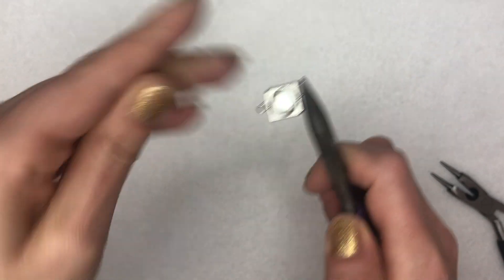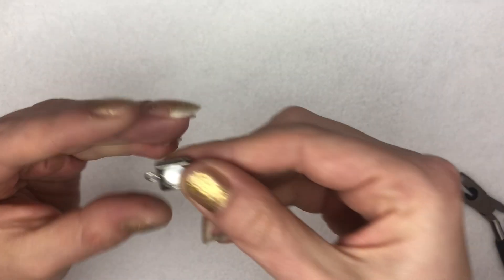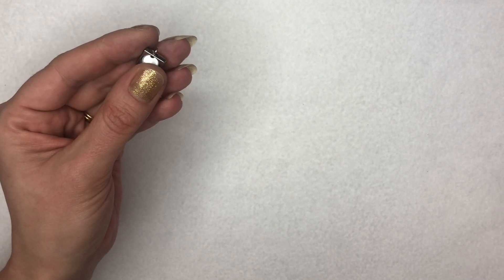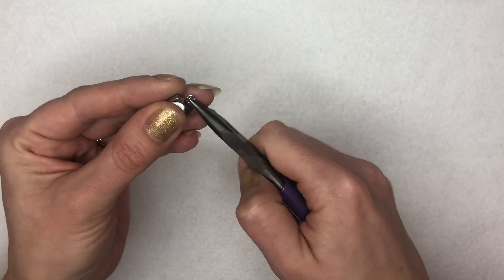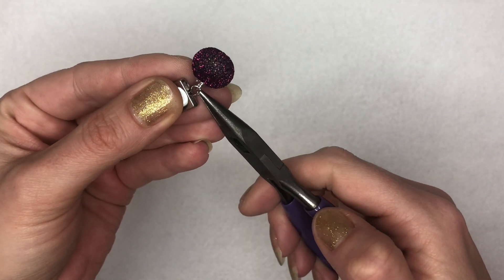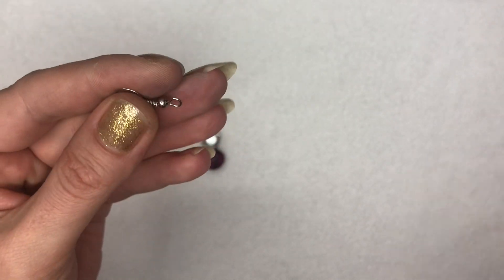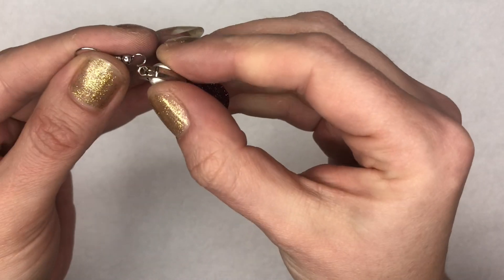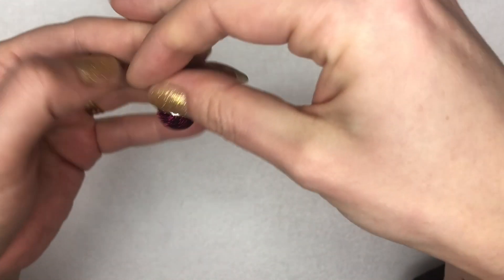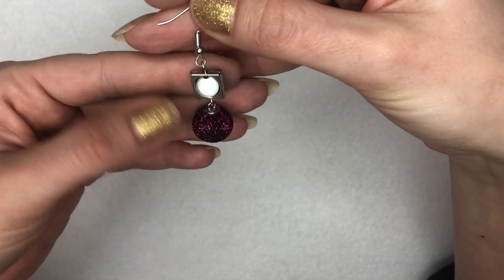I'm going to straighten them up — this one's pretty straight already. I'll just pop my pliers on both ends to make sure they're sitting in the same direction. Then I'm going to open up one of my loops and attach a different coloured pretty little orb onto the bottom, close that over, and then attach my earring hook. You can make many of these lovely different coloured earrings in absolute minutes. The silk orbs are so glittery and so pretty, and the Miracle Bead has a lovely shimmer to it that will catch the light.